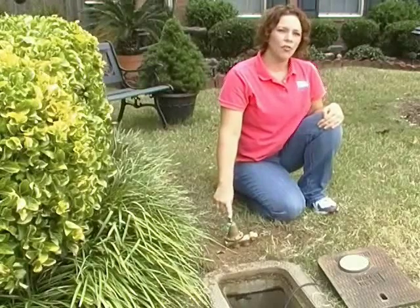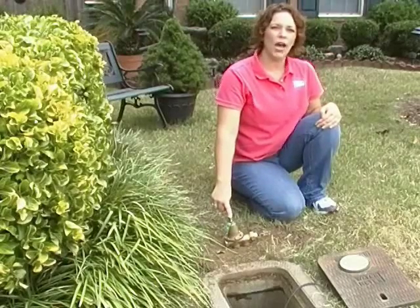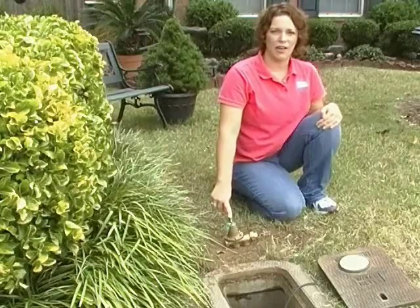In a moment, we'll uncover this PRV and show you an example of one that is installed behind the meter on the service line.